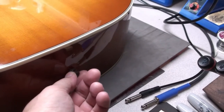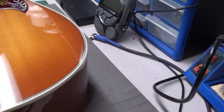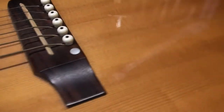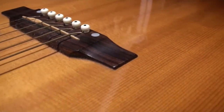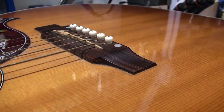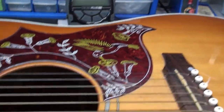We did notice the output jack is loose, so we'll have to address that at some point. A few scratches and dings — it's been played, and I like that. Not just sitting on a wall or hidden away in a case. There's not much left on the saddle to go down, so we'll see what the setup's like.